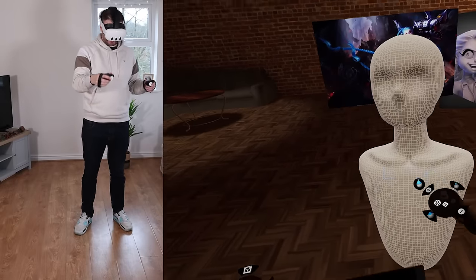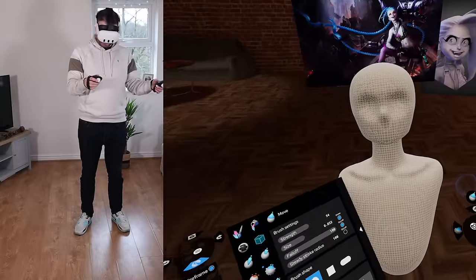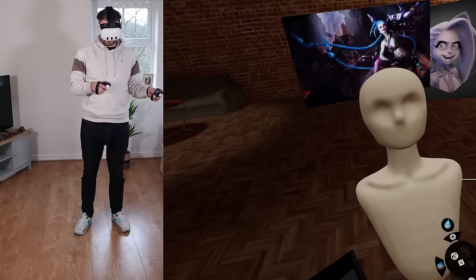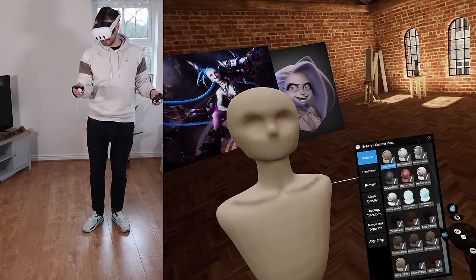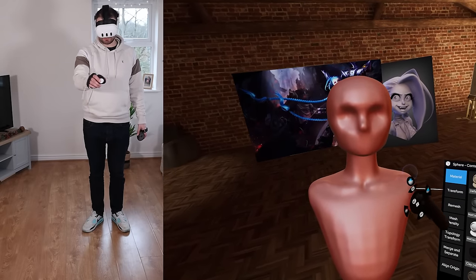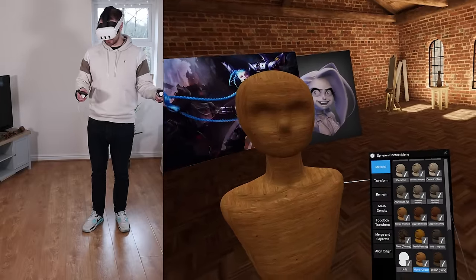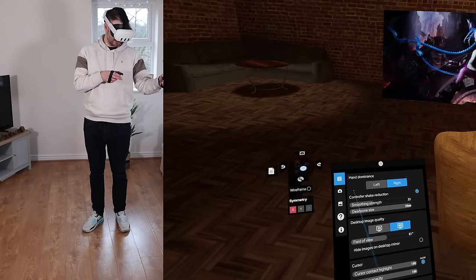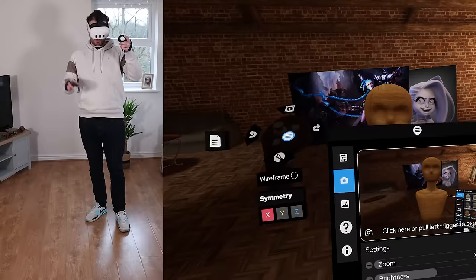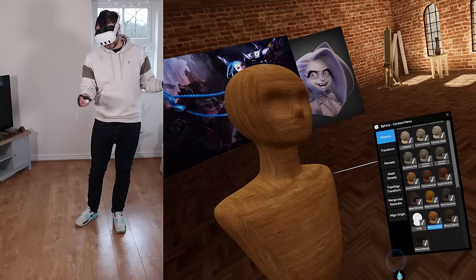Before I go into focus mode and start sculpting the model properly, it's worth showing that you can change the material. Let me turn off wireframe — I just realized that's been on all this time. You get a bunch of different materials, including the dreaded mat cap red of course, plus a lot of fun ones. If you wanted to capture a final image right in Shape Lab, there's a camera and you can take a snapshot and tweak the settings.